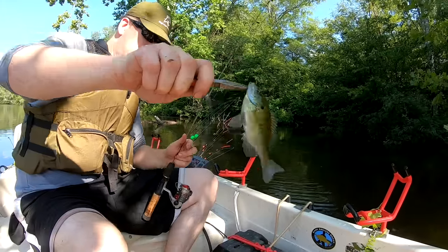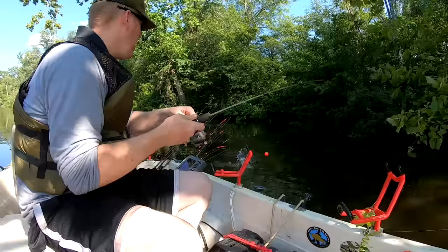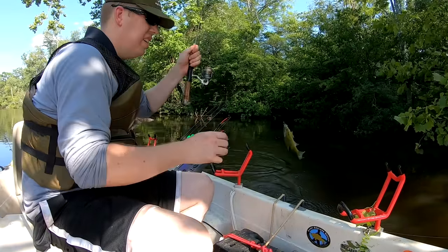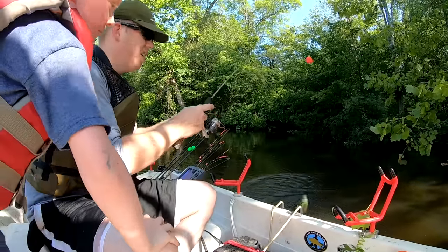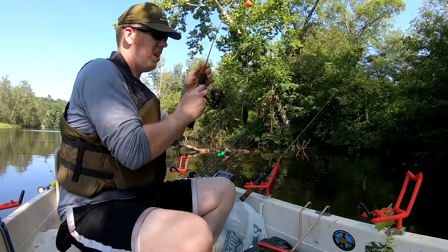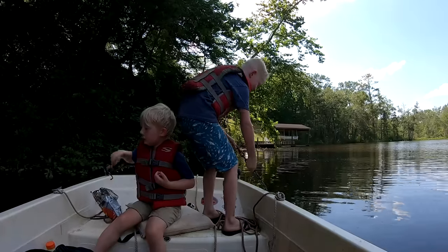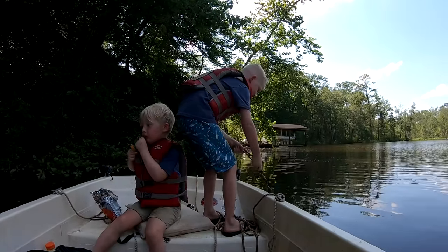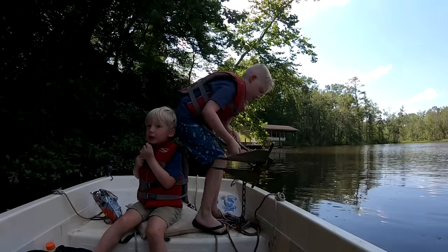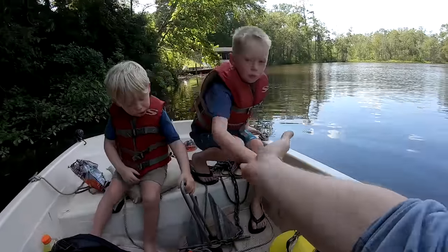There we go! Tom, are you pulling that anchor up all by yourself? I have a proper first mate now. Just put that right in the bottom of the boat, buddy. Tommy, give me a high-five!